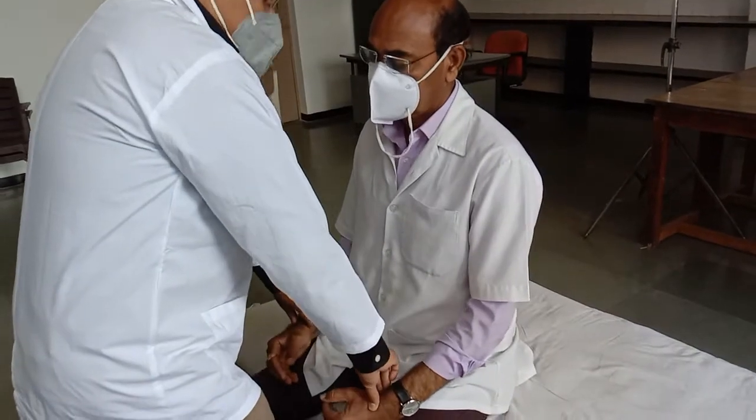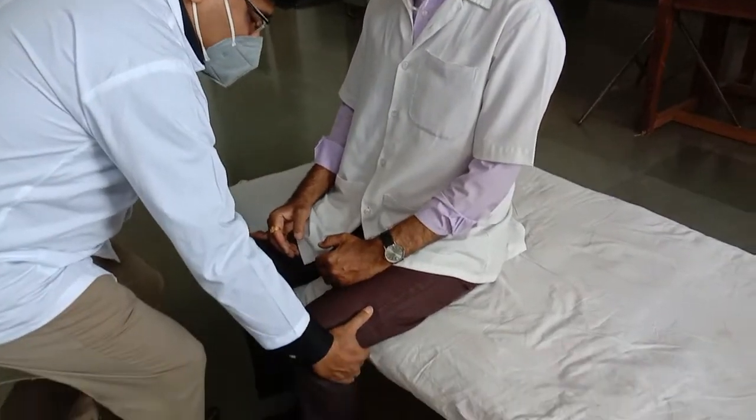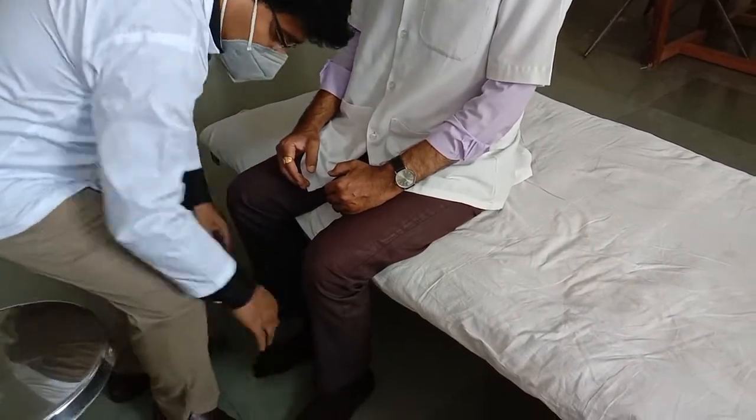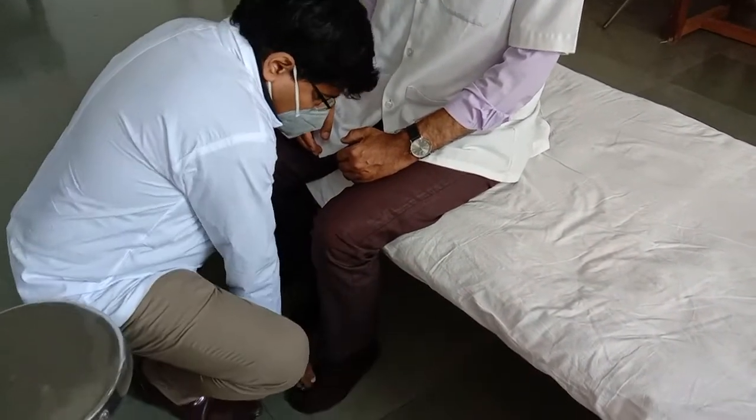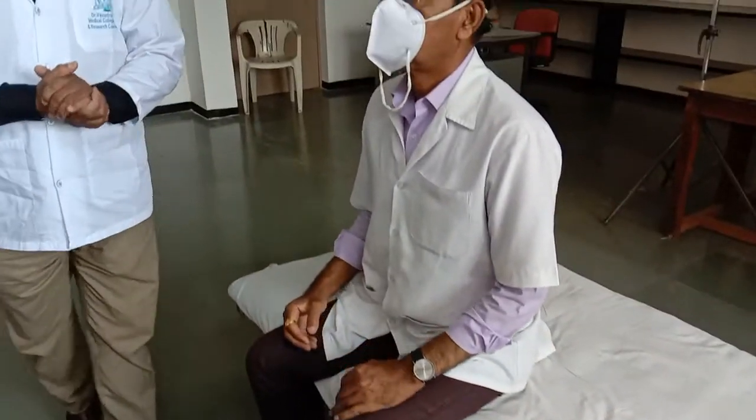You can check the radial pulse simultaneously on both sides. You can check the popliteal artery simultaneously, and similarly you can check the dorsalis pedis artery simultaneously. These are the other sites where one can check for bilateral equality.